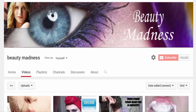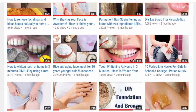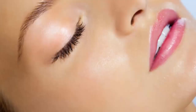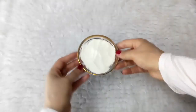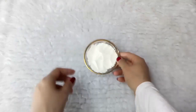Hey guys, welcome back to my channel Beauty Madness. According to your requests, today's video is going to be how to get rid of large pores in simple steps. Follow me to get smooth, firmer, and tighter skin. To get rid of large pores you have to do these things: first cleansing and scrubbing, next toning, moisturizing, and finally a tightening face mask.